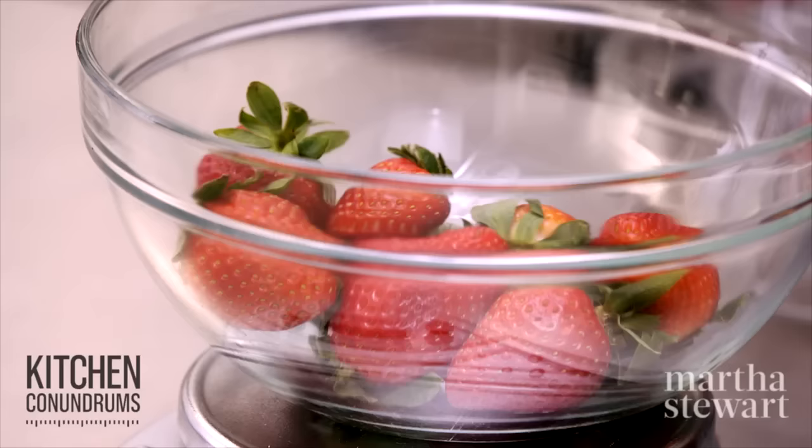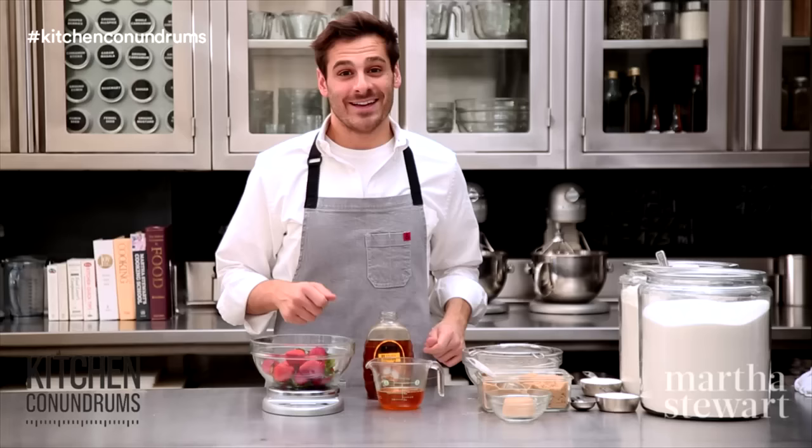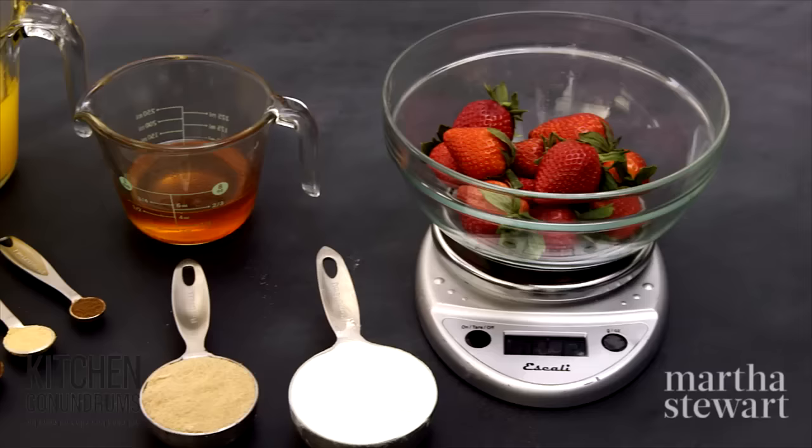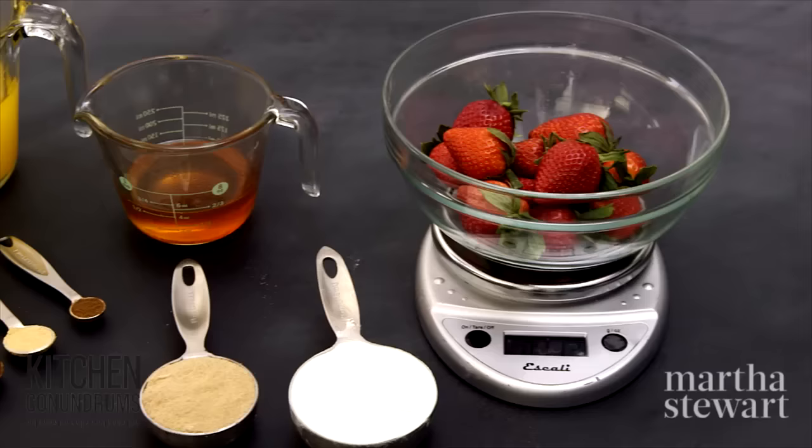So there you have it — a few simple tricks and tips for measuring ingredients the right way, and that will set you up for success in the kitchen. If you have any kitchen conundrums, write in the comment section below or reach out to us using the hashtag kitchen conundrums and we will solve whatever problems you may have.